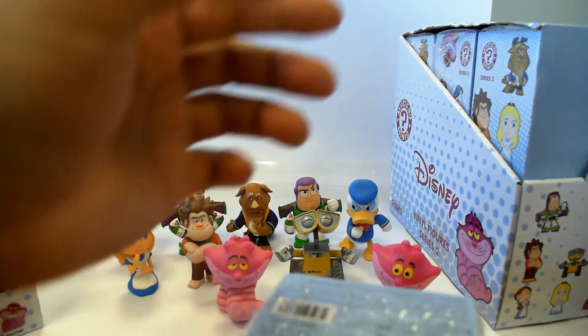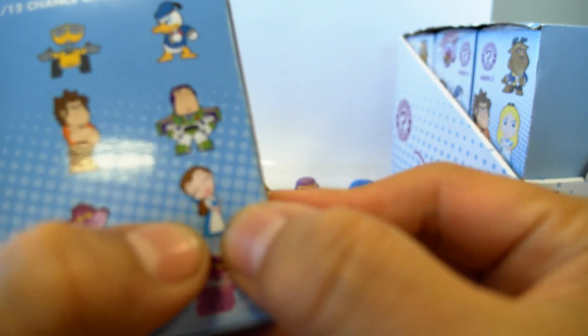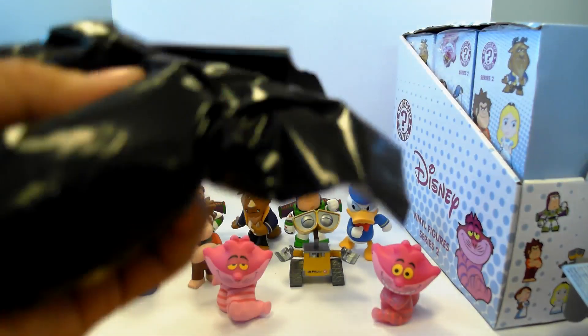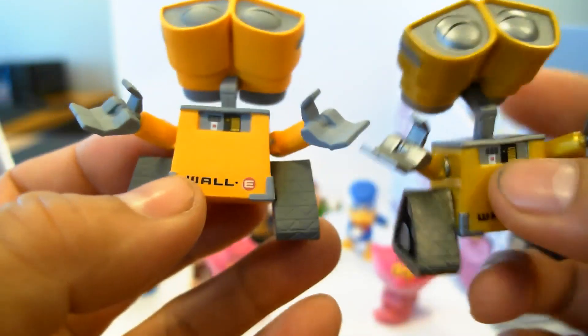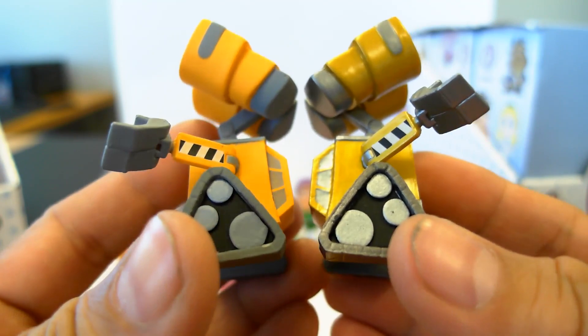Two more cases. We should get a beauty — I forgot her name — from Beauty and the Beast. Is this Belle? I think Belle, right, from Beauty and the Beast? Or is it Cinderella? No, it's Belle. Let's see what this one is — I think this is a Wall-E, because it's kind of heavy. And I am right, it is Wall-E. This is a full case — looks like everything is true, I got a full case. And he's the unmetallic Wall-E. Good detail though — these guys are pretty cool. The details are pretty decent.